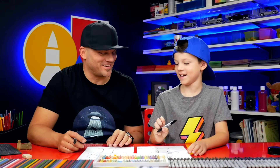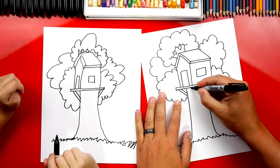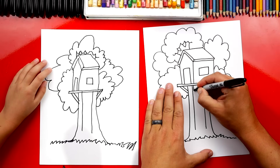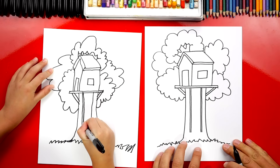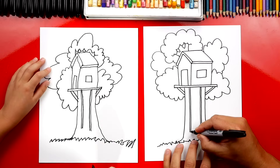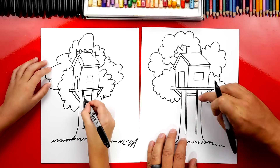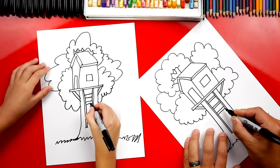Our tree kind of looks like broccoli, doesn't it? That's okay, let's keep going. Now let's add a ladder going up to our tree house. I'm going to draw a line that comes down like this and another line right next to it. Then let's draw another line right next to each of those first lines — this is the rope on the side of our ladder, two really skinny lines next to each other. At the very bottom, let's connect those two lines. Now let's draw the steps in the ladder. We're going to draw two horizontal lines — that's for one step. Then leave a little space, draw another step, and repeat all the way down.